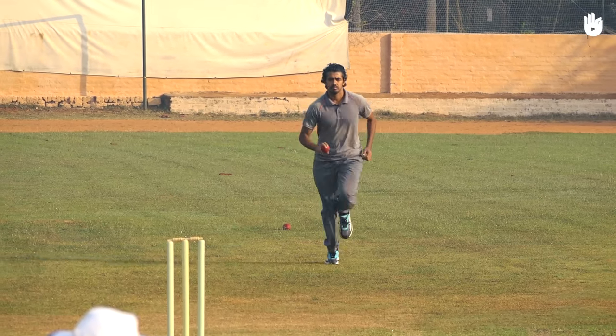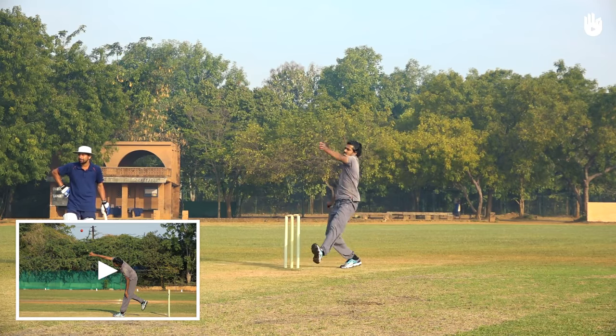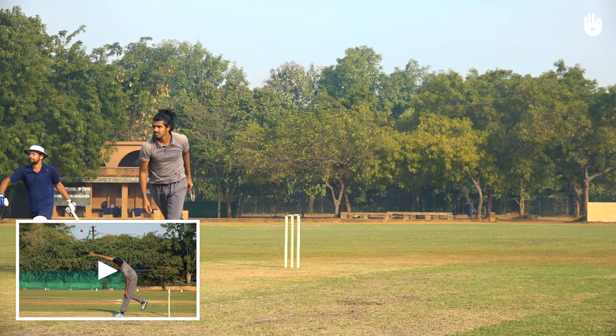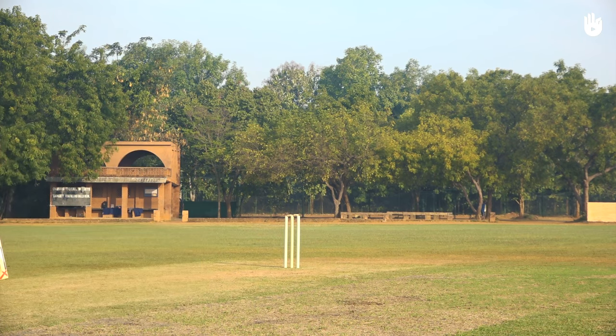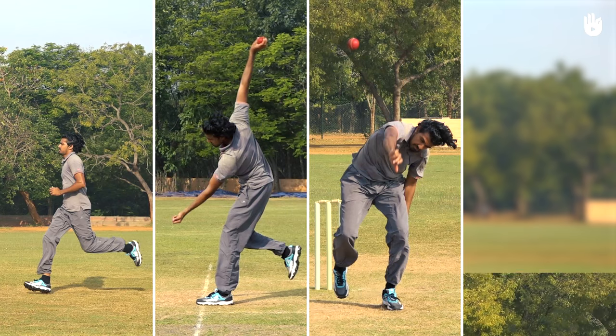In this video you will learn to bowl with a complete run-up and action. Check the video 'How to Bowl Part 1' to get started on the basics of the motion. The four key steps are the run-up, the leap and stride, the release, and the follow-through.